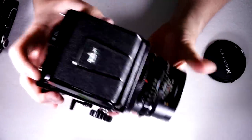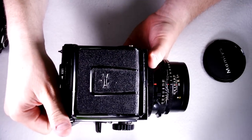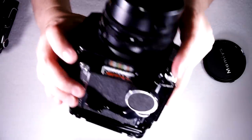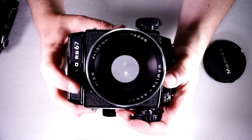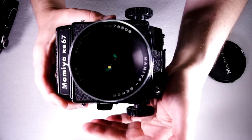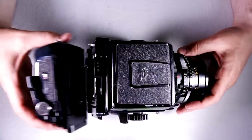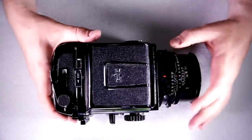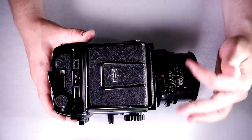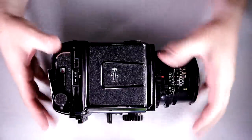The shutter has a time function, which works like bulb but slightly differently. With bulb, you hold the shutter button and it stays open as long as you hold it. With time, you push the shutter button and it stays open until you cock the shutter again — it closes as soon as you use the arming advance. This is a great way to take very long exposures without needing to hold a cable release. If you do use a cable release, it eliminates motion from the camera when initiating the long exposure.